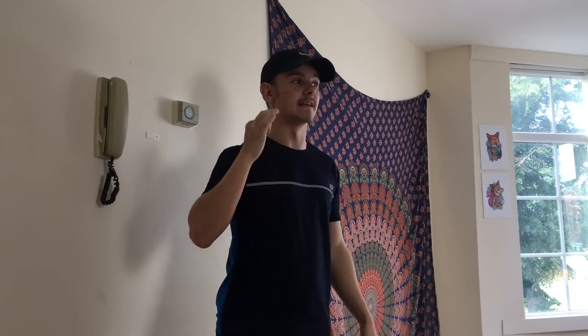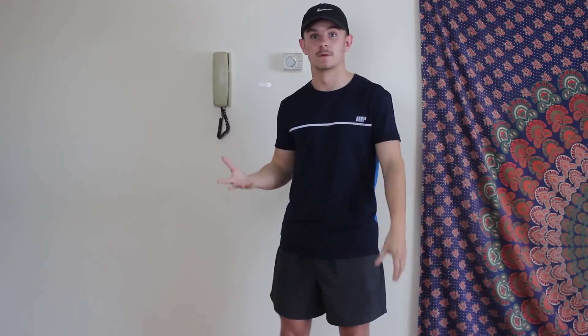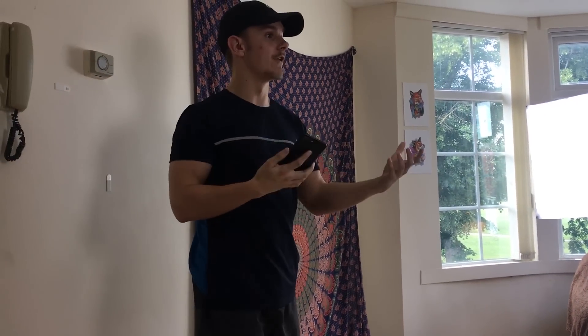This HIIT workout is 9 minutes long. So we're doing 9 exercises — 40 seconds of intense work, really go for it, and then we get 20 seconds of rest. If you want to make this even harder, at the end of the video go back to the start and you can do this again. Normally you see people like Joe Wicks and they do it for two rounds with the same exercises. So you can do that effectively with this — just go back to the start of the video and start from the beginning.